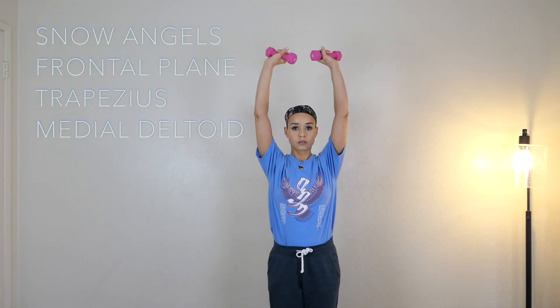Hi everyone, thanks for watching. My name is Anisha, and let's get started. These exercises are great for the shoulders because they work a whole bunch of muscles. I really like this exercise because it stays in the frontal plane.